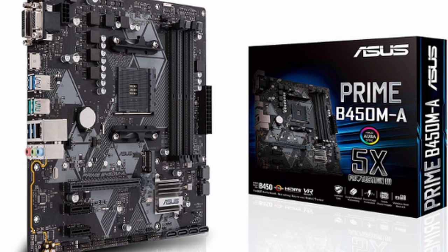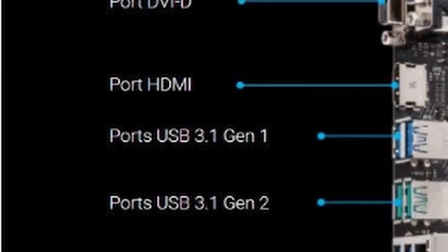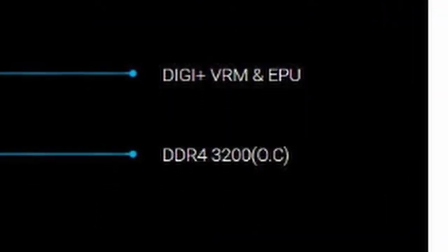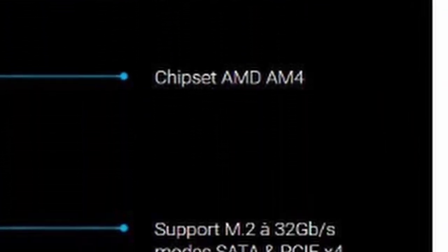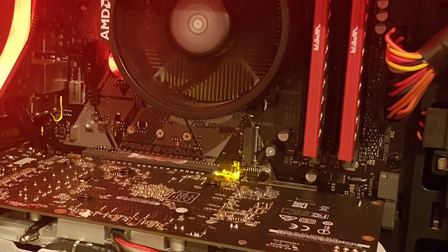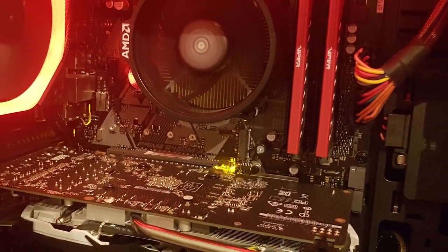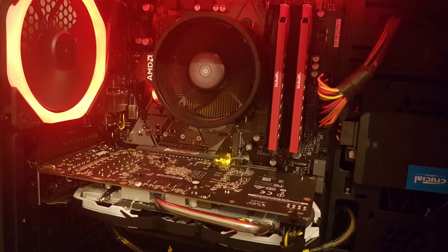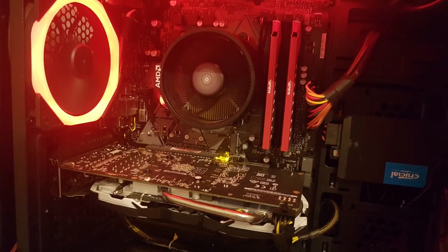For the motherboard I use the ASUS B450M-A Micro ATX board. This is fully compatible with the Ryzen 2200G or third-gen Ryzen processors. It also has M.2 capabilities and some RGB headers which can be synced with Aura Sync — I'm planning on syncing them in red to match my PC. This motherboard comes in at 70 euro, which isn't a bad price for a board that supports Ryzen second and third generation.